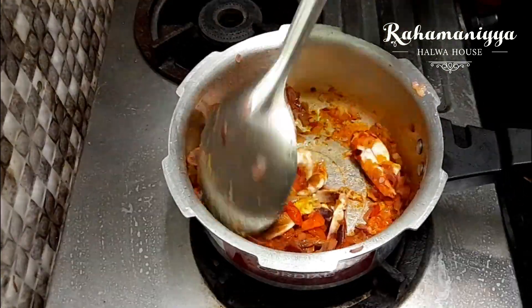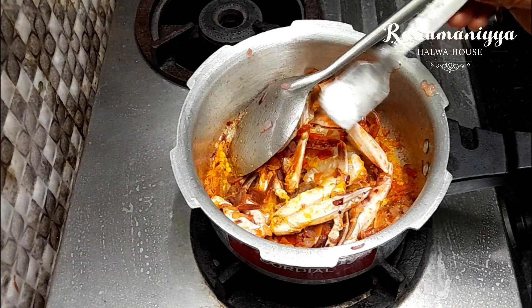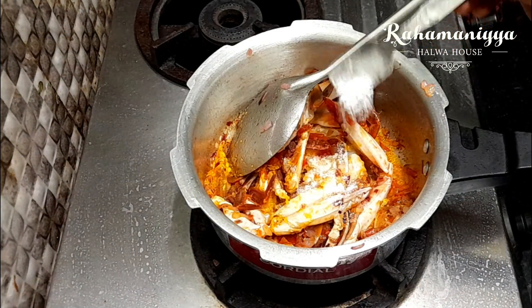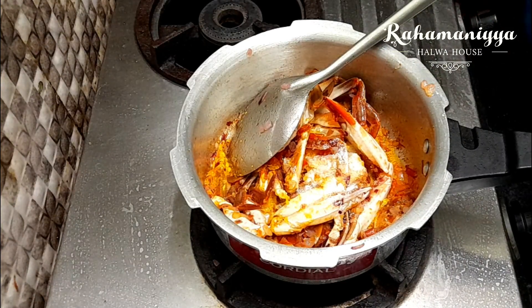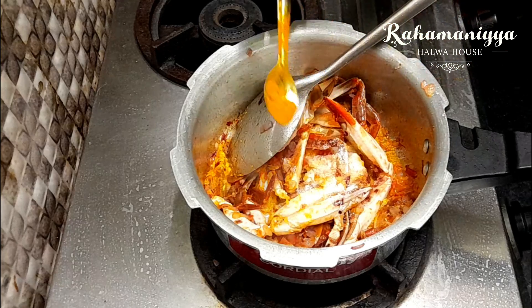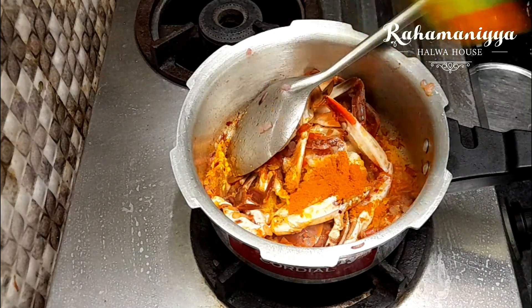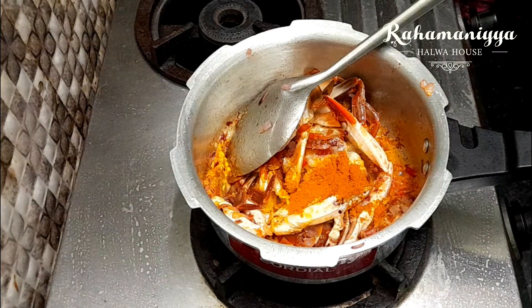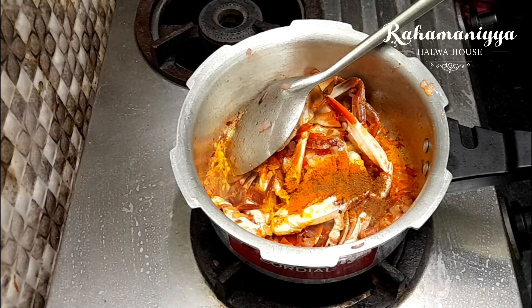Now you can add a teaspoon of salt, turmeric powder, chili powder, black pepper powder, and just mix it for two minutes.